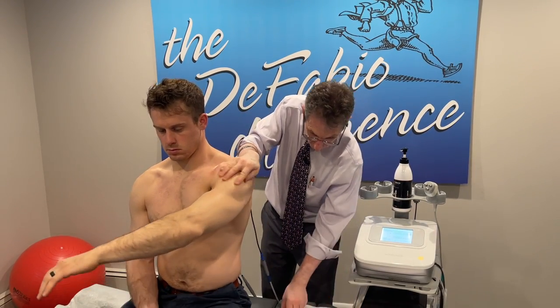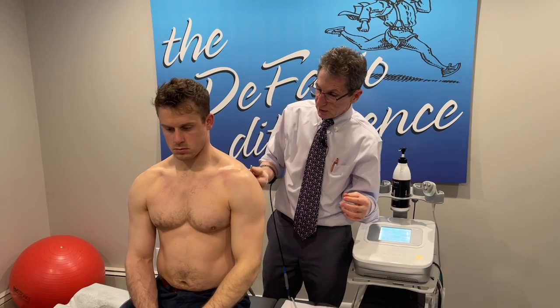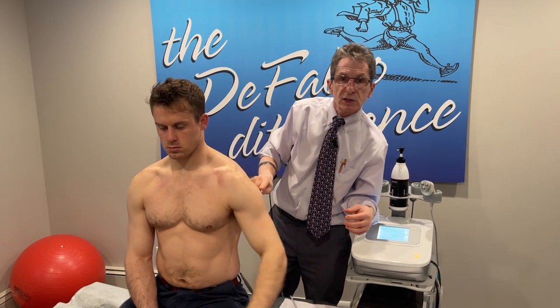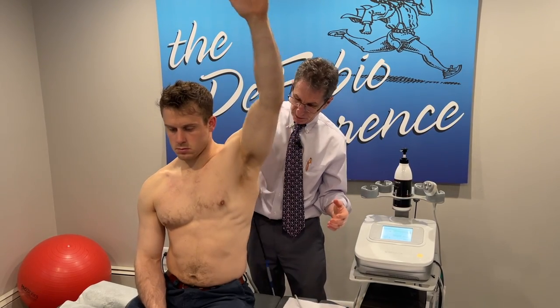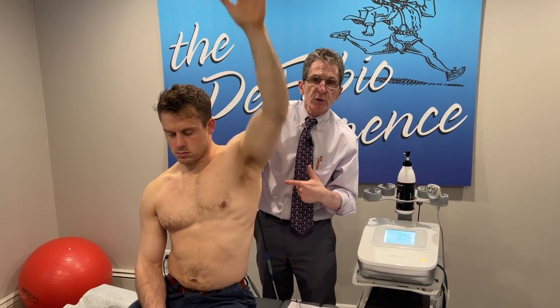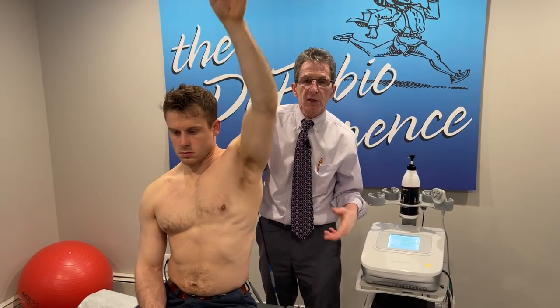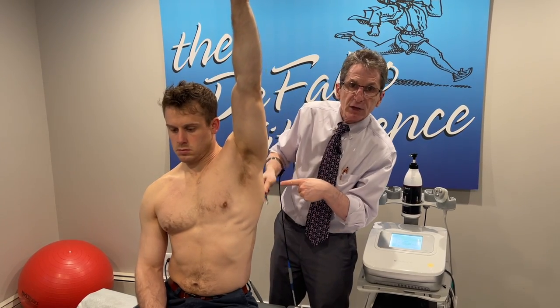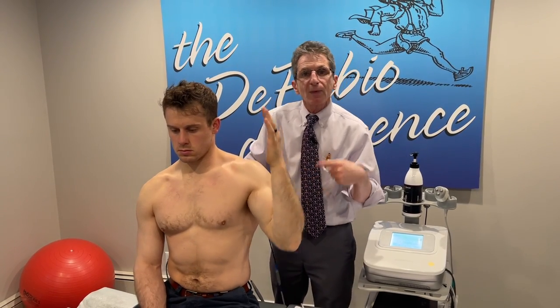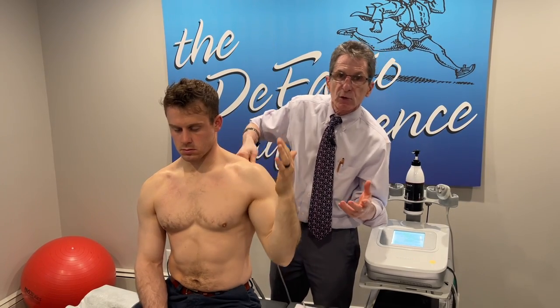We can also use a metallic tool — instrument-assisted soft tissue mobilization. Let's do abduction; reach for the ceiling. I want to do your lat. The therapy goes through the tool into my arm from the machine — deep therapy, stimulating circulation, breaking down adhesions and scar tissue with both the therapy and the instrument soft tissue mobilization.